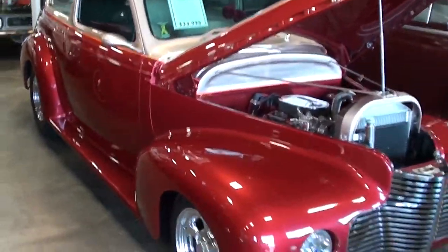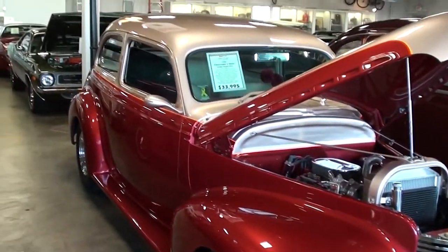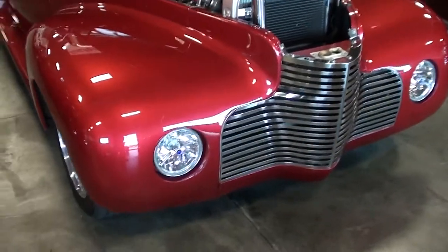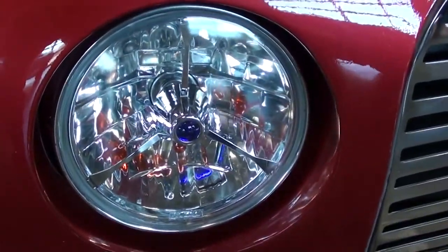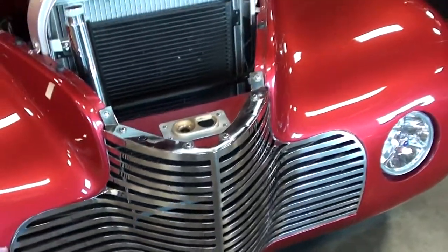Hey guys, coming to you from Fastlane Classic Cars here in St. Charles, Missouri. I thought you might like to look at this 1940 Chevrolet Street Rod. It's looking pretty sharp. You can see they've customized the front end here — they've deleted the front bumper and they've frenched in those headlights. It's got those tri-bar style headlights with the grilles looking real nice too.